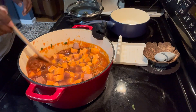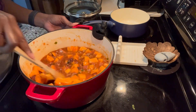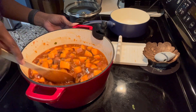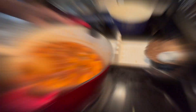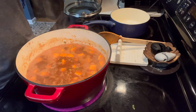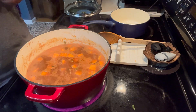Stir again. And then we're going to bring the heat up to high and bring this whole thing to a boil. Now that it's boiling, we're just going to reduce the heat to low and let this simmer for about 40 minutes. Really get those flavors in there and let that sweet potato soften.